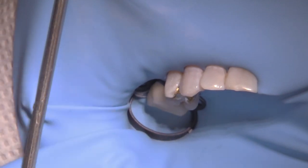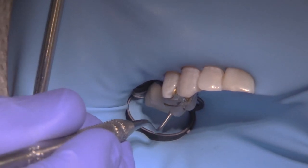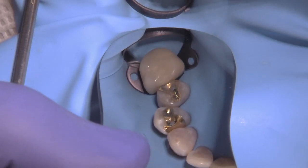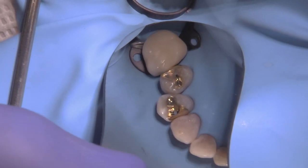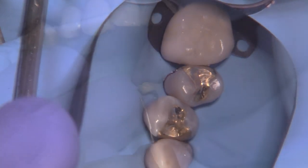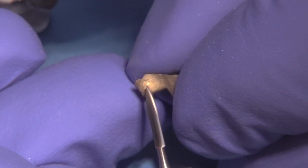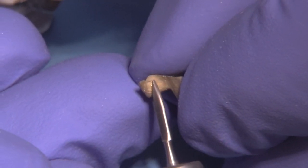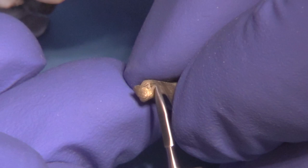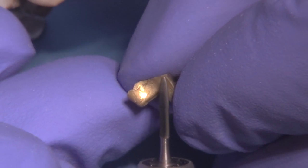We'd like to try them in first and make sure that they seat completely. It is a little difficult to remove the castings if you push them fully down, so you have to trust that your lab work is correct. Check the margins and contacts, make sure everything is okay, then look on the inside of the castings for any rub marks. I like to use the H48L burr to remove any little shiny spots — these are indications where the casting may be rubbing and may hinder full cementation.